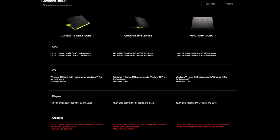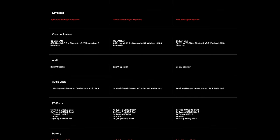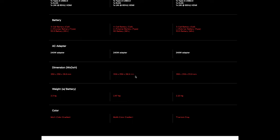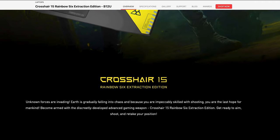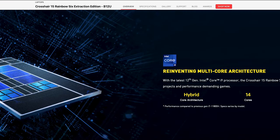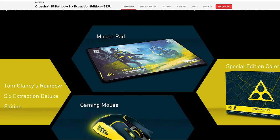All three models are available with either the i7-12700H or the i9-12900H and either the RTX 3060 or RTX 3070. However, the Crosshair 15 B12U specifically appears to be the only model of the three that also offers the RTX 3070 Ti. So if you want that extra performance boost from the 3070 Ti, that's only available in the non-branded Crosshair 15 — and that model may be region-specific, as it doesn't appear to be available in the US. Variations of the MSI Crosshair 15 are limited but offer great value compared to similarly specced competing models.